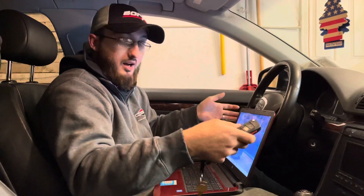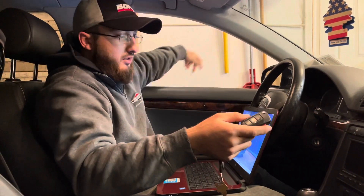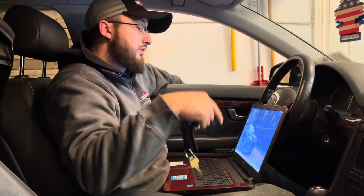It's easy as long as you have VCDS. If you have two keys, you can do it with your other key in the door and one in the ignition — I forgot exactly how you do it, but there's a way. We're just going to show you the way I know how to do it with just one key and VCDS.